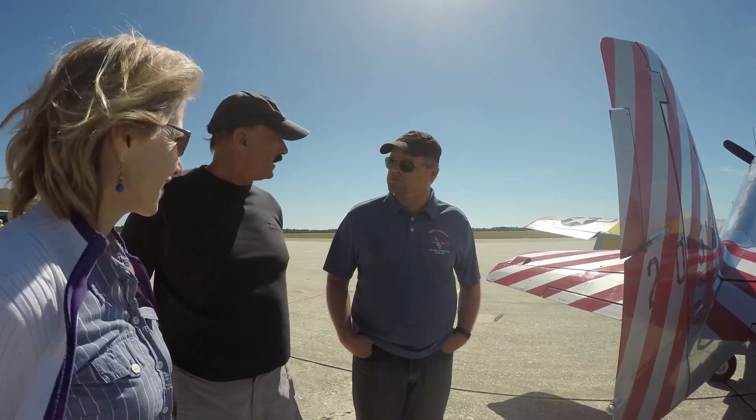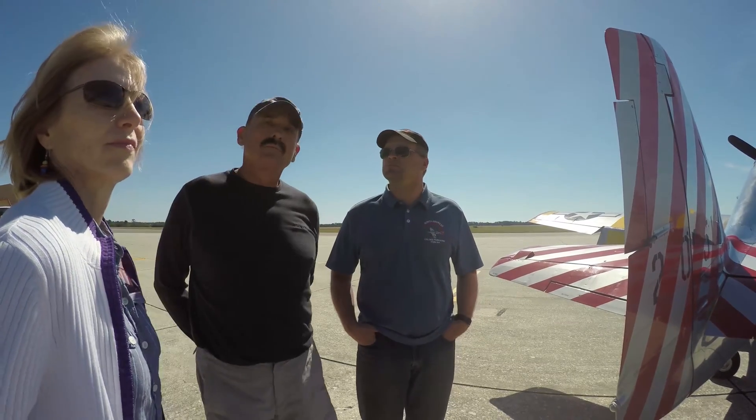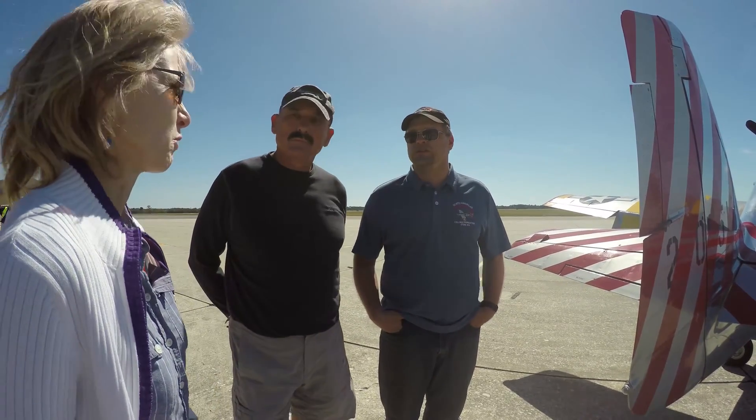If I say to you I can have the controls sometimes, so if I say to you 3, 2, 1, break right — you acknowledge that. Can you do an aileron roll? Oh yeah, I'll do an aileron roll, you'll love it.